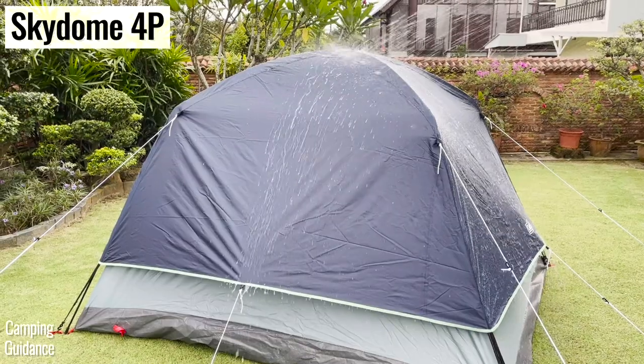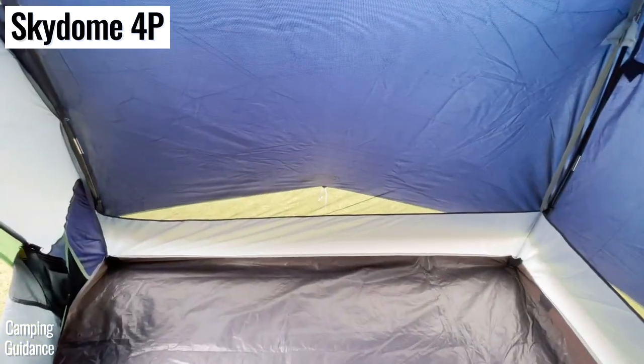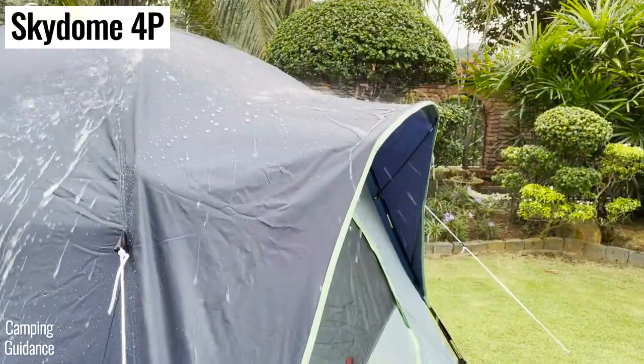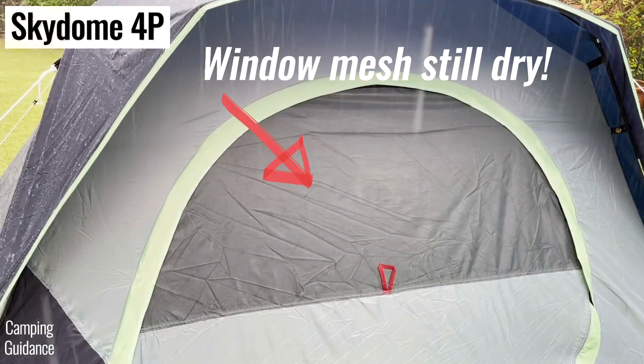On a rainy day with the rainfly in place and guyed out, the Skydome tent has three massive mesh wall vents, each spanning almost the entire length of the tent. I also found the rainfly pole useful for diverting rainfall away from the window. So if there's not too much wind, no water will get into the tent through the vents and I can even crack the window open.